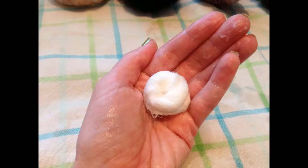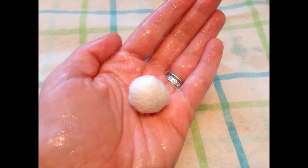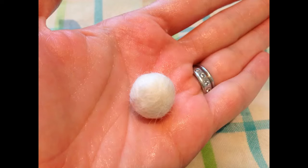The felt will then begin to compress into the form. When it compresses, continue to roll with both hands using more pressure. If it becomes too dry while you're rolling, add a little bit more soapy water. Now you have a felt ball.